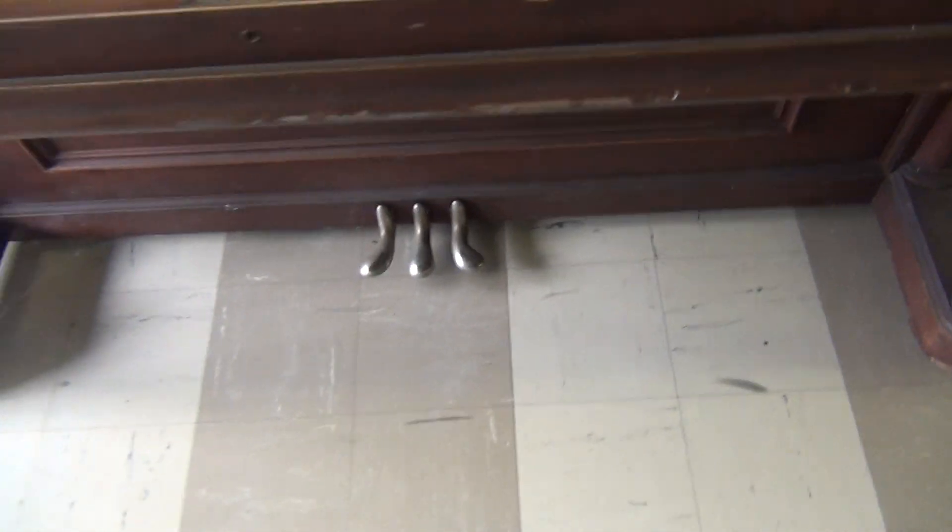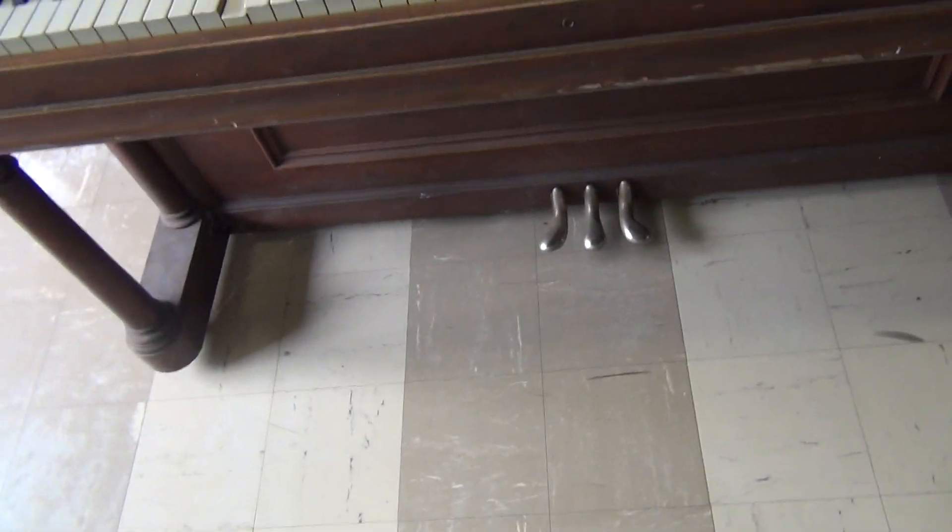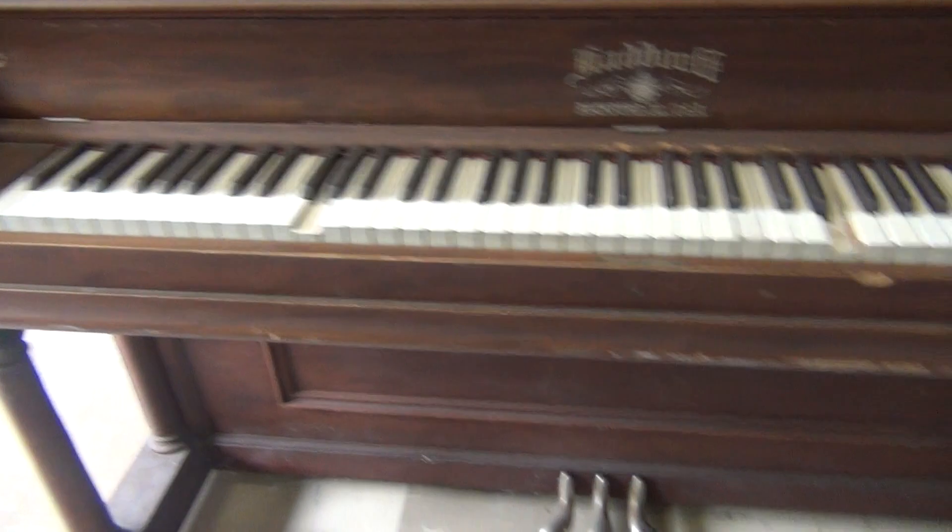I couldn't even tell you what the other two pedals are for, but whatever. There it is. Thank you.